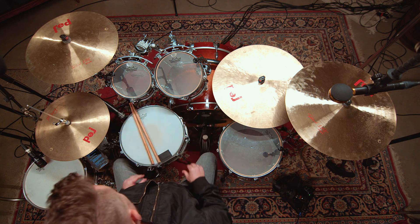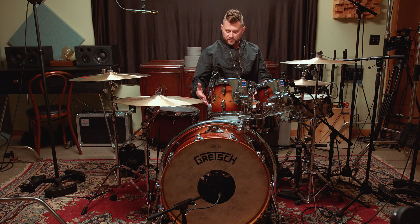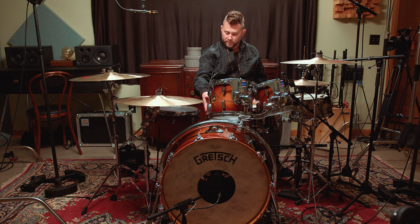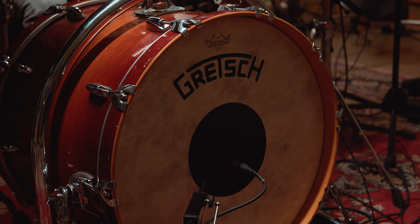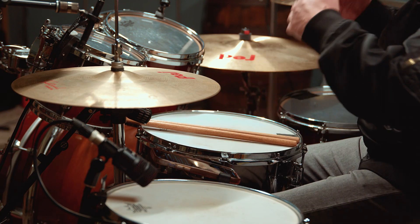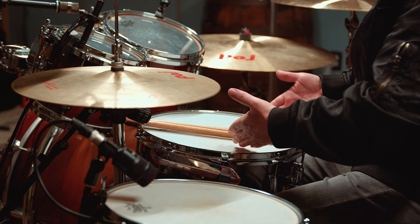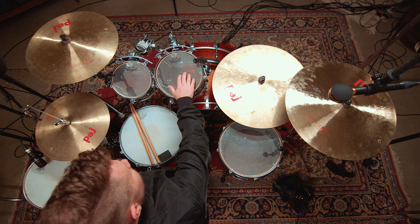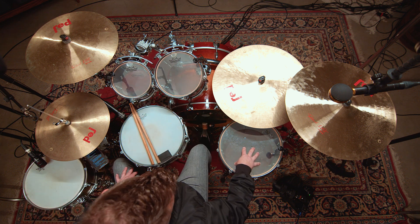Let's talk about the drums. Within this drum kit, there are five drums. You have the kick drum, which is the large drum that you play with your foot. You have the snare drum, which is the centerpiece of the drum kit. And then in this case, I have three toms — two rack toms and one floor tom.